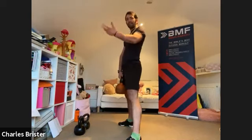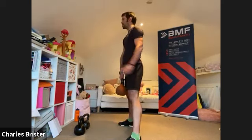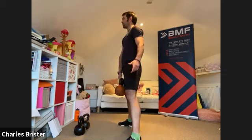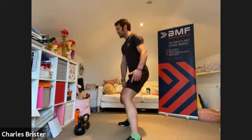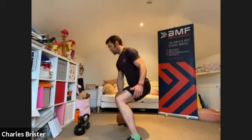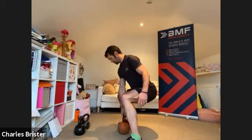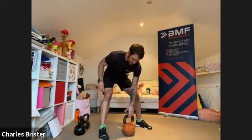A conventional deadlift keeps the back neutral — we're using the legs, bending at the knee and hip joint. A stiff leg deadlift moves the body forwards and backwards, but a conventional deadlift is just a straight push to the floor. At the top of the exercise squeeze your bum, come all the way up — extend the knee and extend the hip so you're stood tall before sinking back down. You can rest the weight between reps if needed.